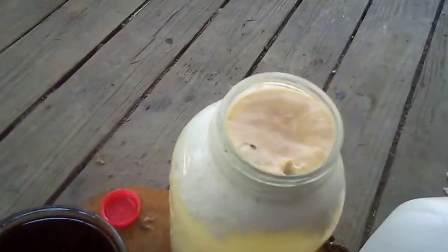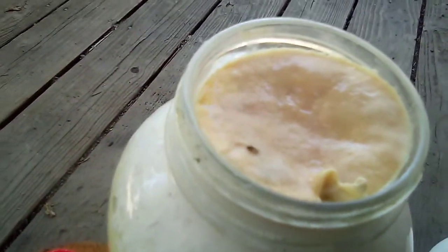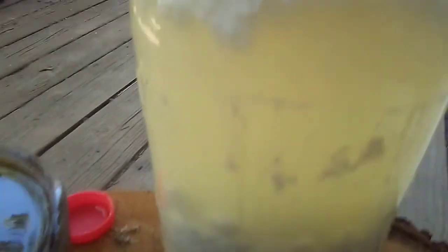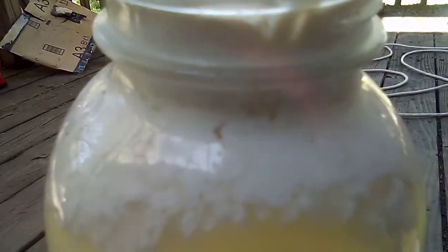As you can see, the top is looking pretty curdy, and it does smell. So what I'm going to do is, I'm going to try through siphoning — I'm going to siphon the stuff in the middle. I'm going to leave the stuff on the bottom alone, and the stuff on the top I'm not going to use either. All the stuff that's in the middle, that's where the good stuff is, right there.